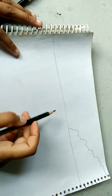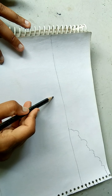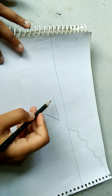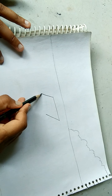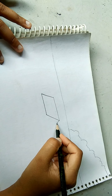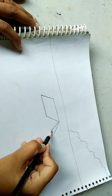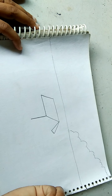So now we will start making houses. Firstly, I will draw a horizontal line like this. Now a vertical line, one more vertical line like this. Now we will draw another horizontal line. Now a vertical line, now one more vertical line. Now a straight line like this.